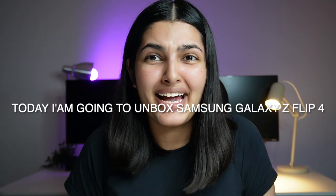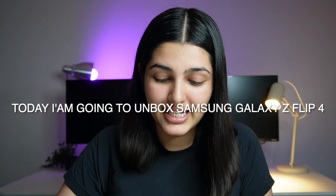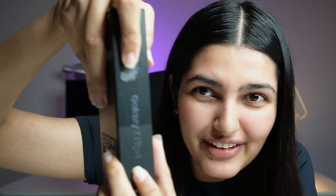Hi! In today's video, I am unboxing the Samsung Galaxy Z Flip. Finally, it's here and today we are going to unbox it. I am very excited.